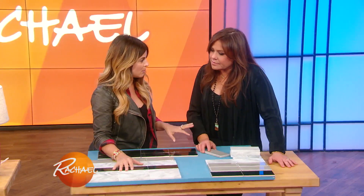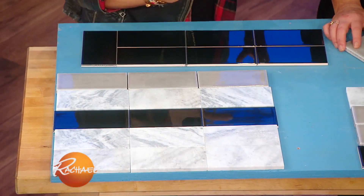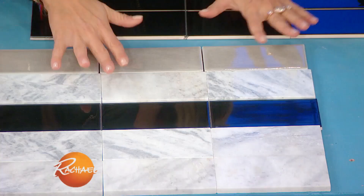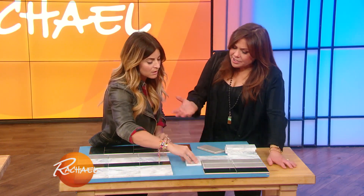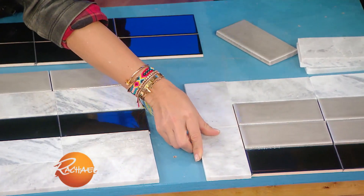We have tons of leftover tiles from all of our jobs. Why go buy more if we can mix and match and do it in a really artistic way? These are marble and ceramic mixes. You've got a crackle finish on one of these. You can stack them in so many different ways, you can border them. And you can even buy from tile dealers — their seconds or scraps that are discontinued, all the time.